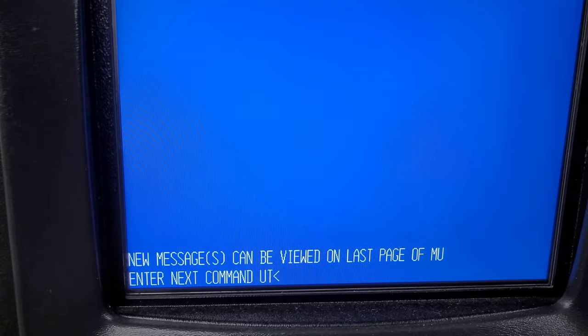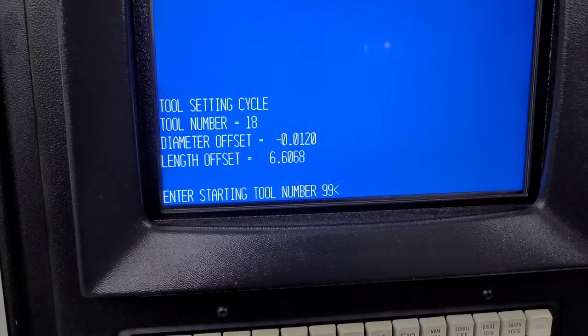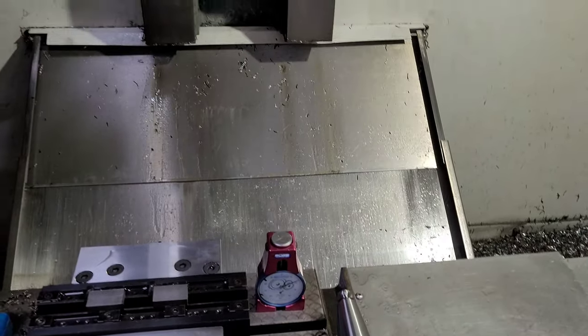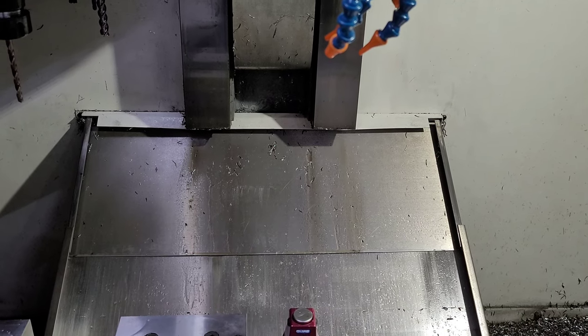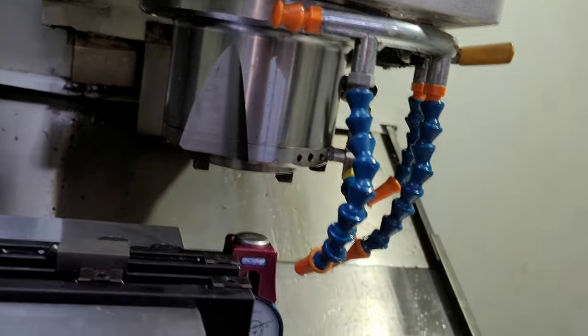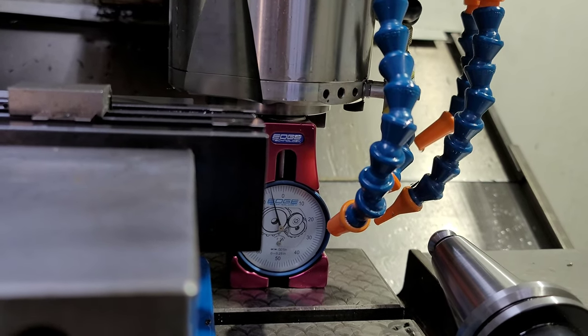We're going to start with the utility and do a two-tool setting. The first tool we're going to measure is tool 99. For mine, it's four inches because that's how tall my little tool probe is. So manually load that one, go to Locate Length Jog, and jog the spindle down to align it over the probe. We're just going to measure the spindle — this doesn't have to be perfect.